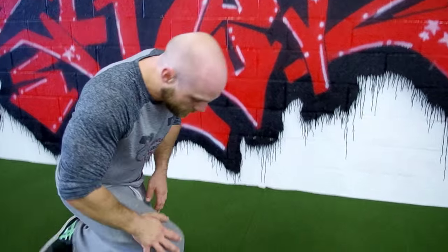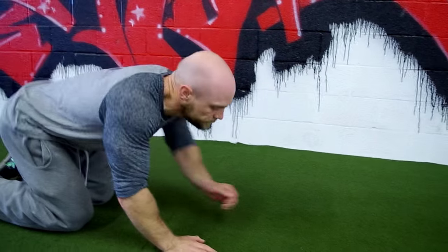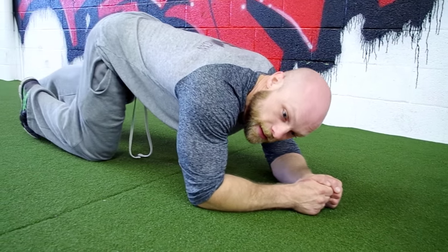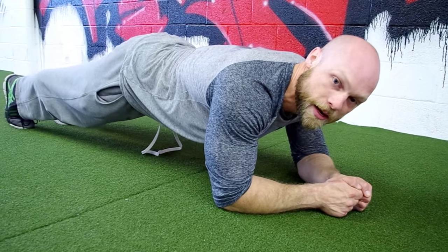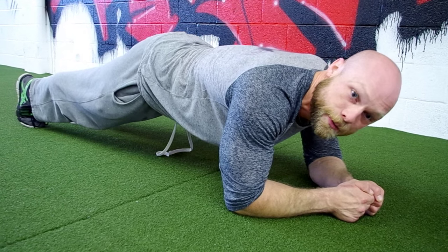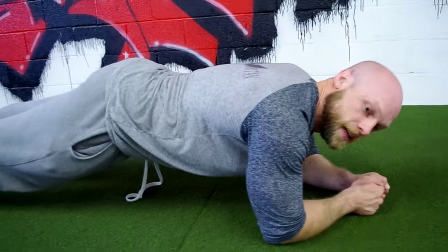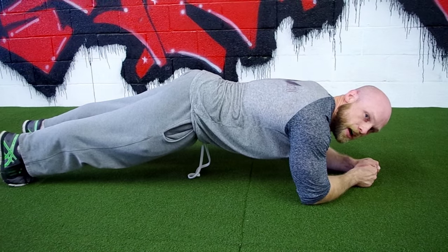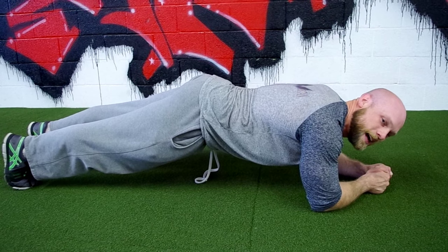Another very basic exercise we can do to help contract everything, keep everything even, and get rid of imbalances is a basic plank. Come down, put your elbows on the ground, extend your legs, elevate your body, and keep a flat plane. Remember, we want to keep an even contraction between our back, our glutes, and our abdominals, and make sure our shoulders and hips are at an even horizontal plane.